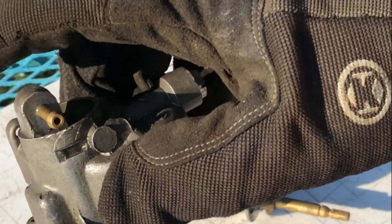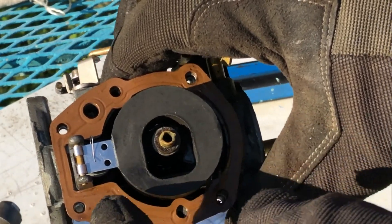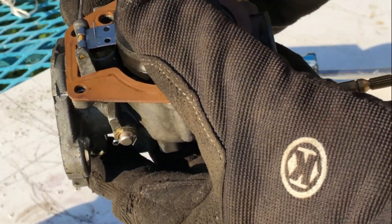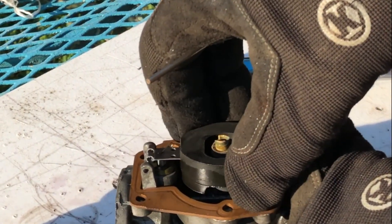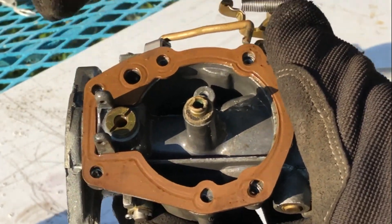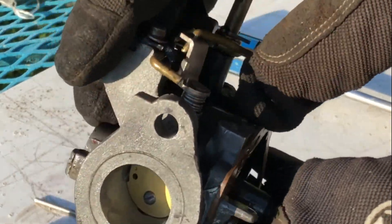That's the bowl of the carburetor. There's the fuel inlet right there. Then you have your float, which holds your seat or needle, which allows fuel to fill up into the bowl. There's a little brass rod that runs through here and you can just push it out. Then your float and your needle or seat comes out. This hole right here where the seat was is where your fuel comes out through your carburetor. Because it looks so good in here and the gaskets look good, I'm just going to degrease it and clean it up, put it back together, and then move on to the fuel pump.